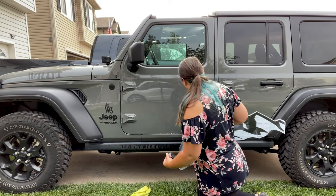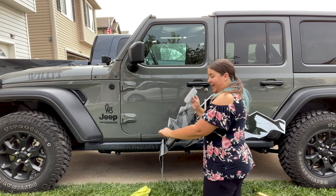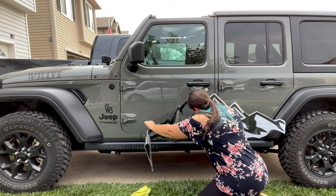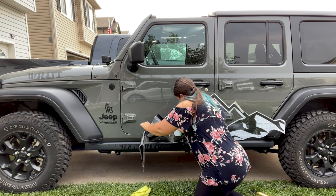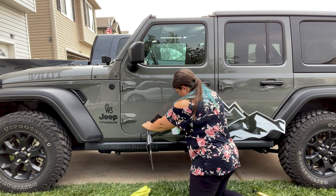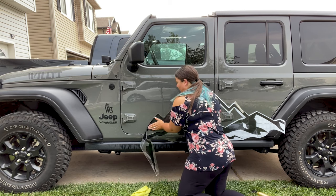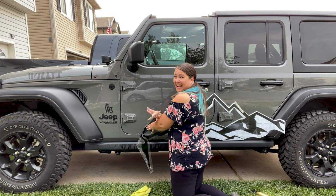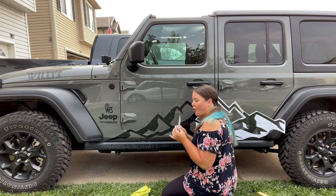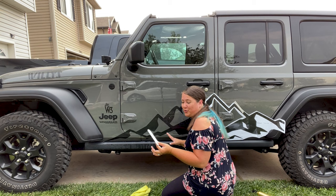I'm going to grab my scraper tool, and now we're just going to slowly apply the decal just a little bit at a time. We're going to spray the water out from behind the decal as we're putting it on our vehicle, and that's how we're going to get a nice bubble-free application. You also want to make sure that you're only scraping where you have the transfer tape, because you don't want to scratch your vehicle while you're trying to put on the decal.